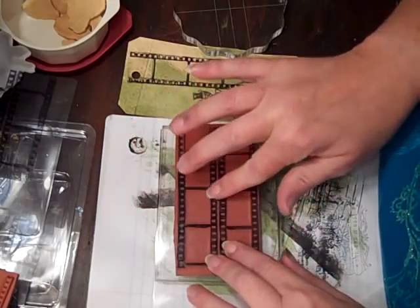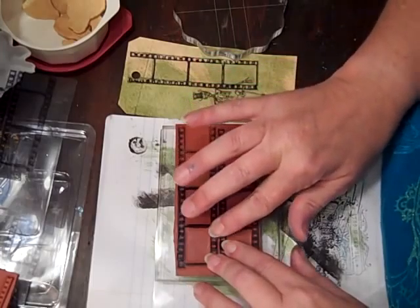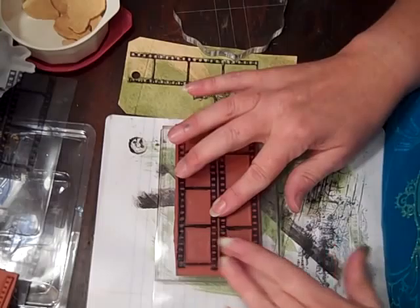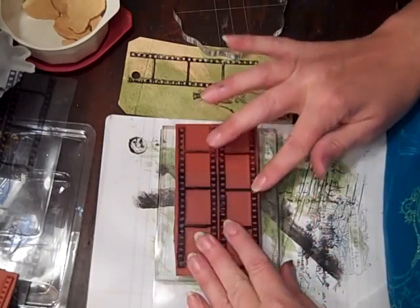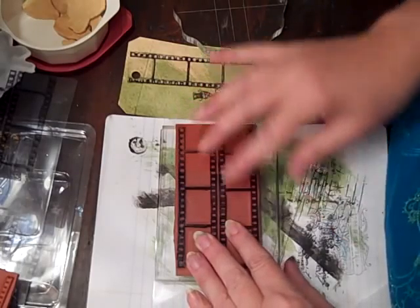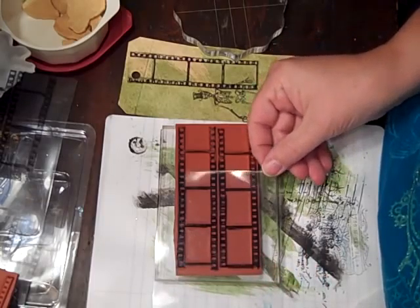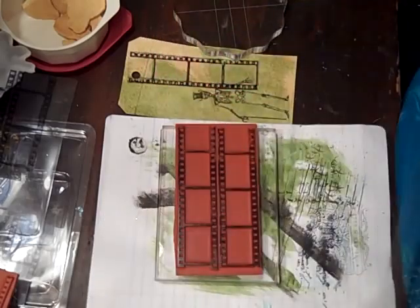I moved a little bit, so we'll see what happens. There you go — that worked out great. And I just wanted to show you this too.